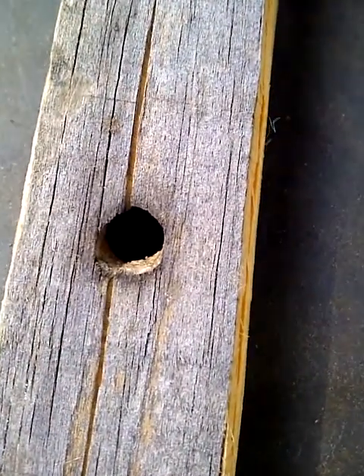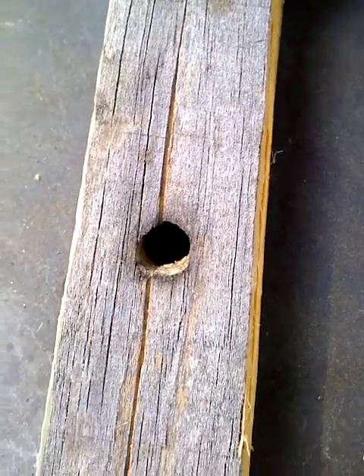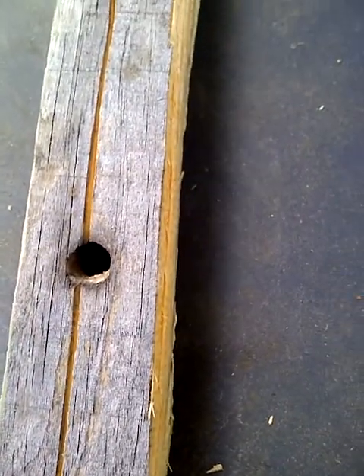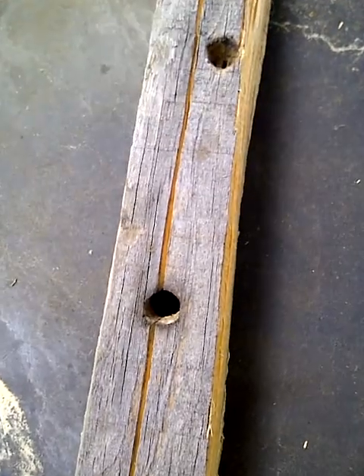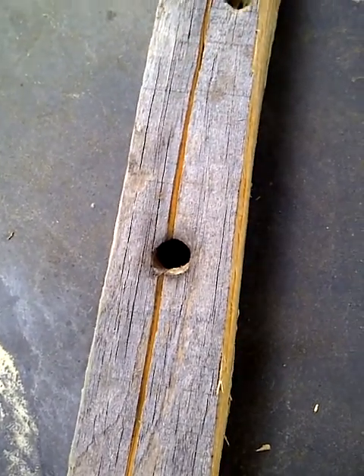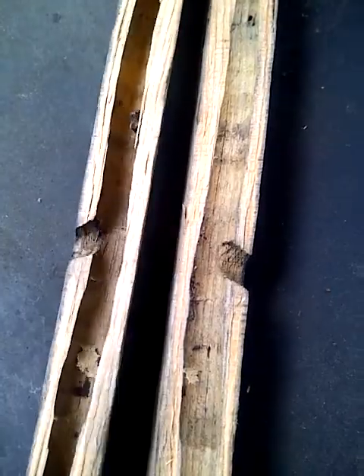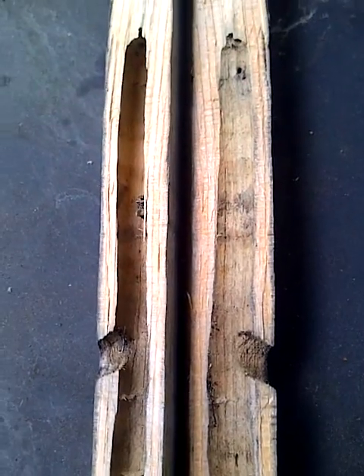That is actually where a carpenter bee burrowed a hole, and I ended up splitting this with my knife because I wanted to basically make two stakes out of one. Interestingly, I just split it down the center — or almost — and that is what one carpenter bee did on this stick.